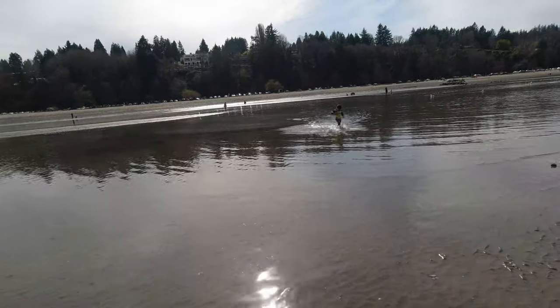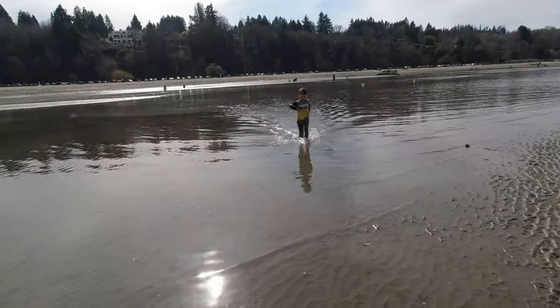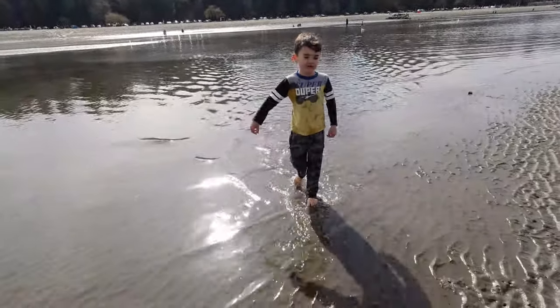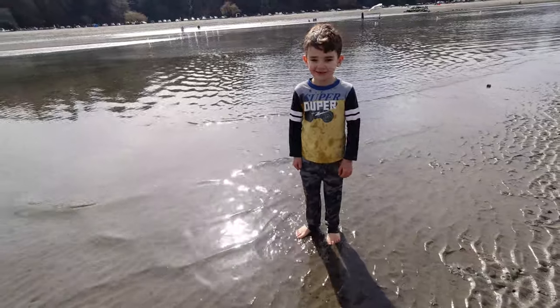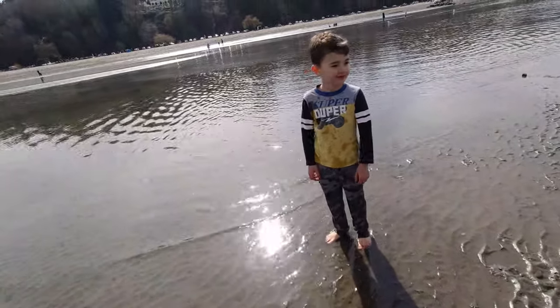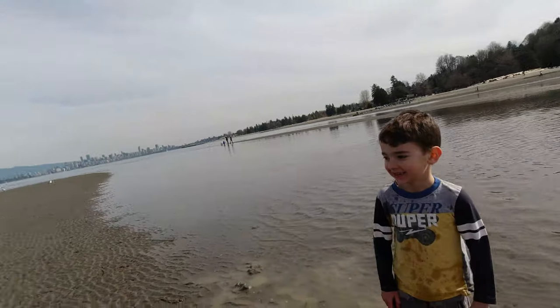Oh boy, he's wet now! We should have brought your swimming trunks, man — it's March! Asher's like, 'Oh yeah, bring on summer.' You're always a season ahead it seems — never in winter, always dressed like you're in a tropical climate. These boys never get cold. The water is super cold!